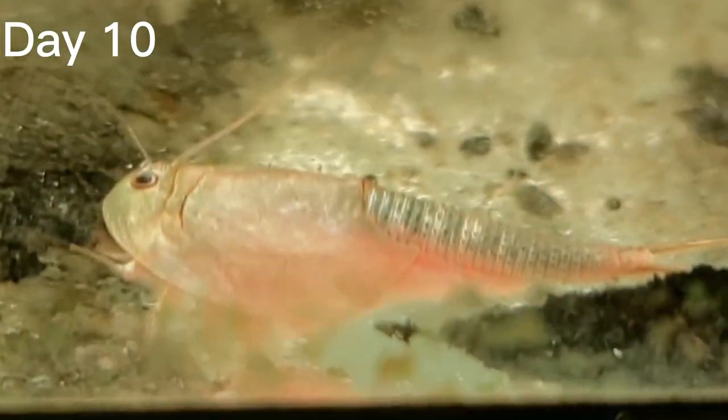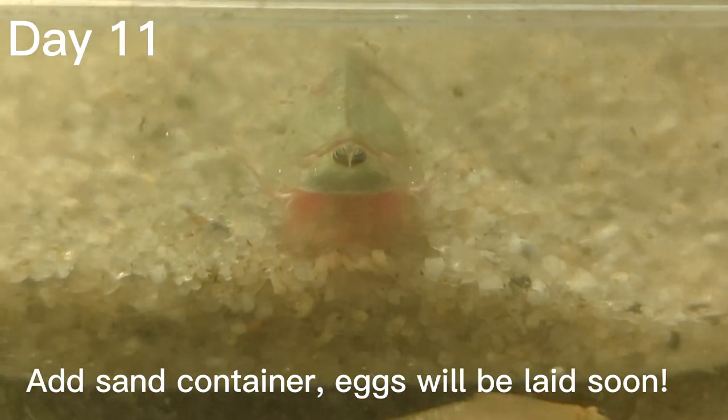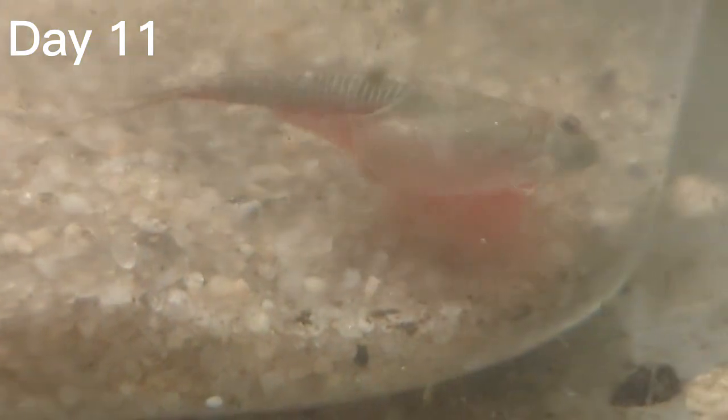Already on day ten you can start to see the egg sacks being formed — they're a darker spot and a small sack under the shield. For that reason, at this time you're going to want to put in a small sand container so the triops can dig in the sand and lay their eggs.